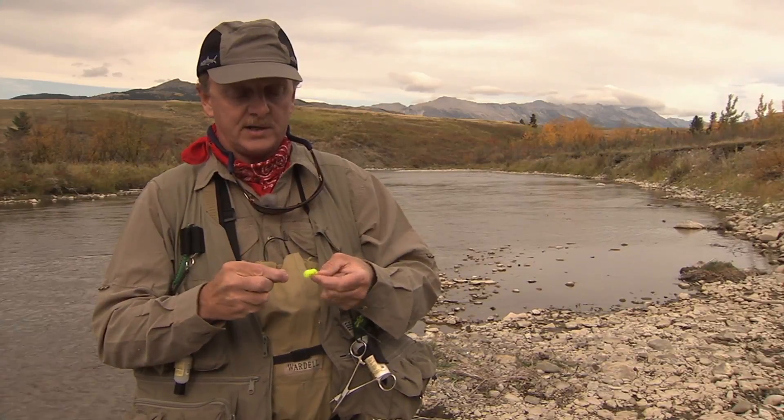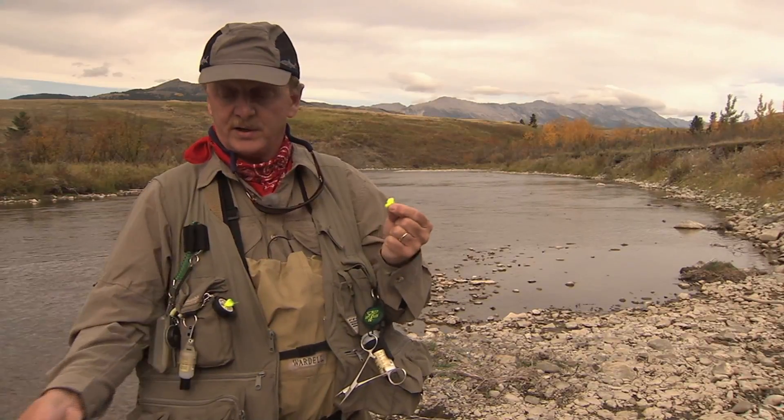Now we've got our strike indicator attached to the tippet. We'll come down here about two feet, and we've got our little beadhead nymph, and we're ready to give that a try.